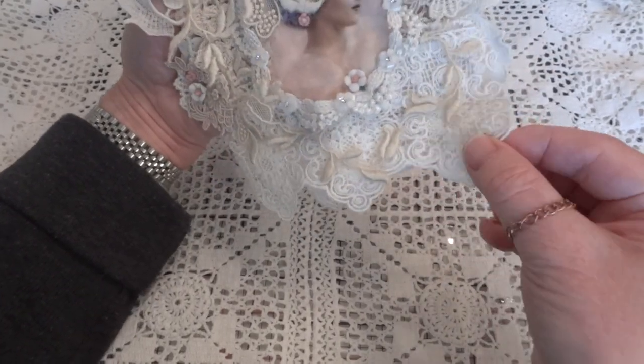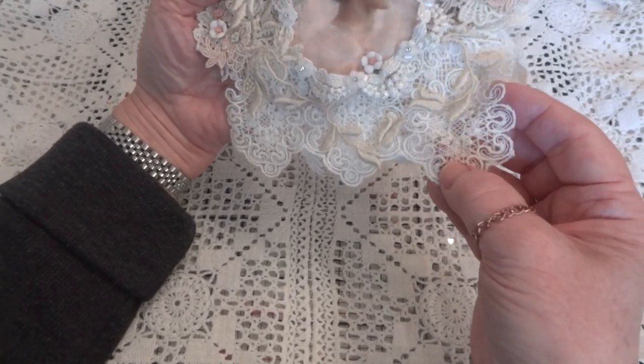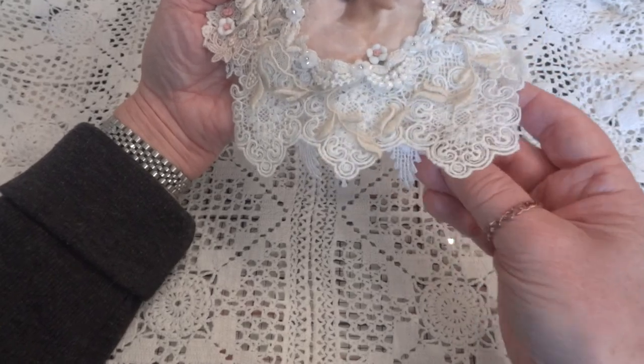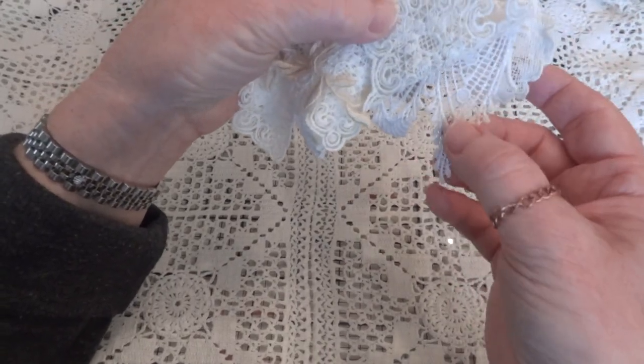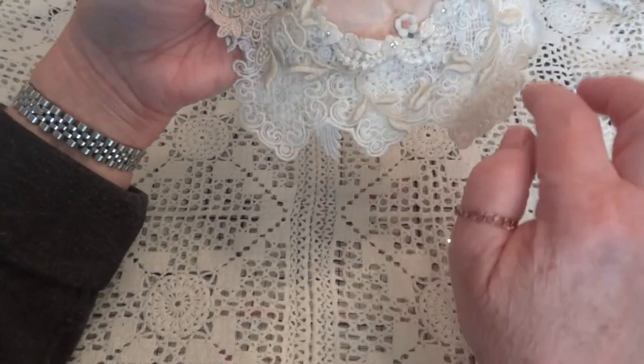This embroidered trim here that I put on the bottom is from Elegant Embellishments and I just love that. Underneath is this trim here which is also from TPG Crafts — you can't see very much of it but it does kind of even it out.